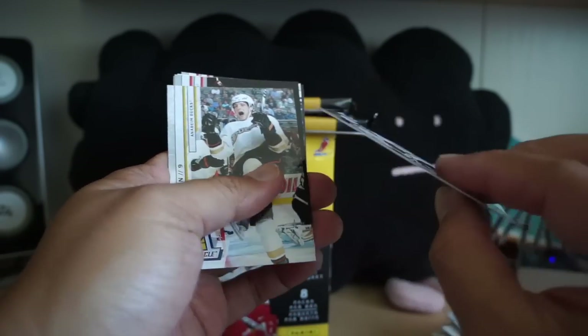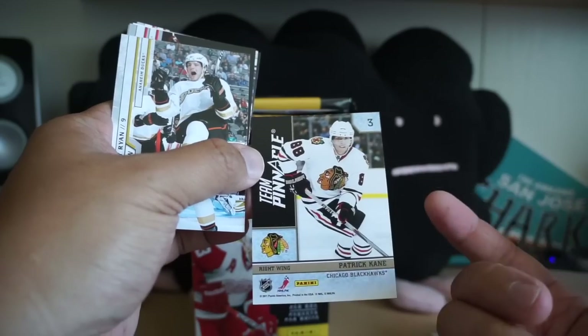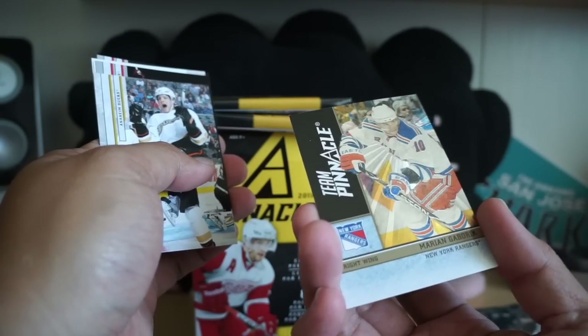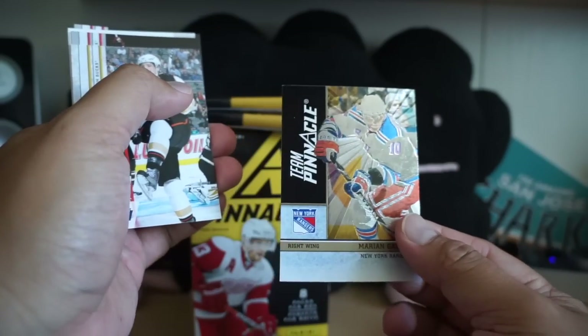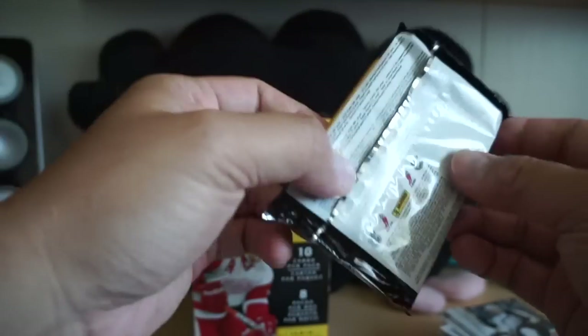With the regular and Team Pinnacle, I think these were actually a little bit more difficult to get. The back is just regular back. In the old days these cards were so desirable with the two players on both sides — I had a Gretzky and Lemieux one that I really wanted super bad.